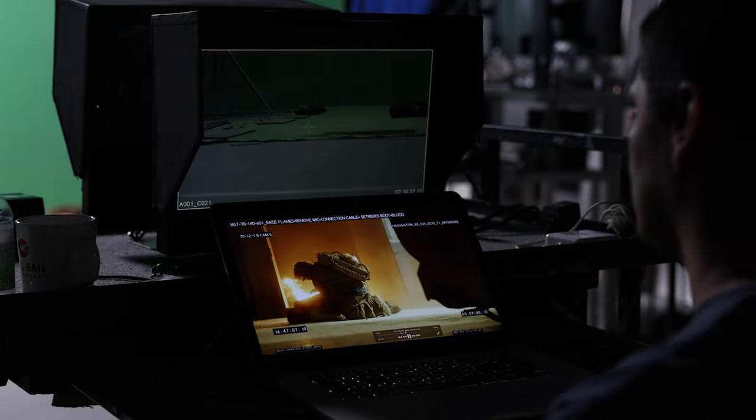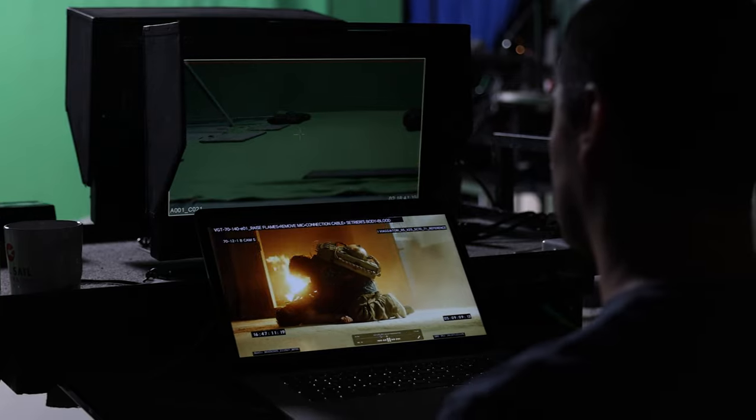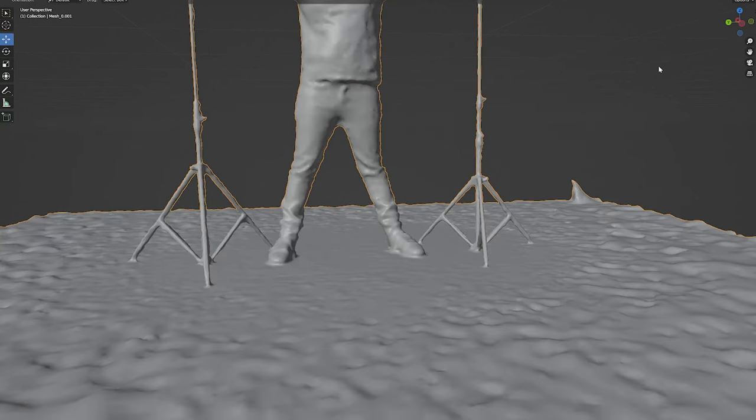That had to be replaced with — spoiler alert — the actor's leg, who gets burnt in the scene before. Now given the shot has a smooth dolly-in movement, a static 2D element just wouldn't cut it. So we have to either go down the route of creating that foot in CG, which is both costly and time consuming, or we can go out and shoot a plate, which is what we did.